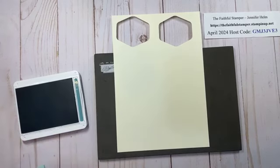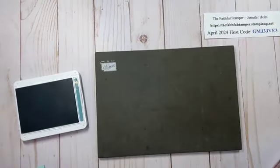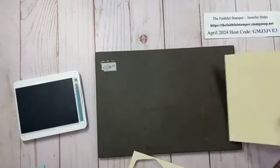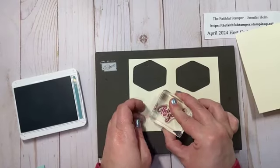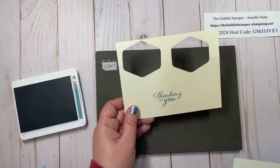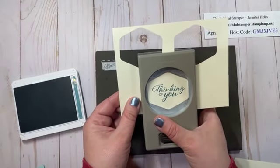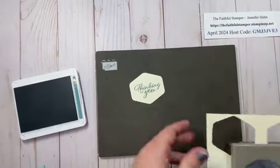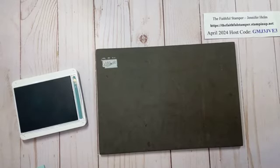I managed to lose two pieces of cardstock while I was doing this card — they grew legs and walked off. I'm going to pop over to my paper trimmer and cut the panel I need out of that scrap. Okay, I'm going to stamp in the middle here just to make sure I have enough width for my punch. My stamp is 'Thinking of You' and I'm going to grab my hexagon punch — this is one of my favorites.